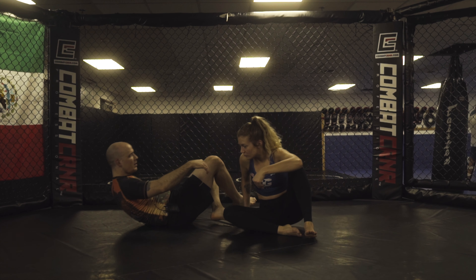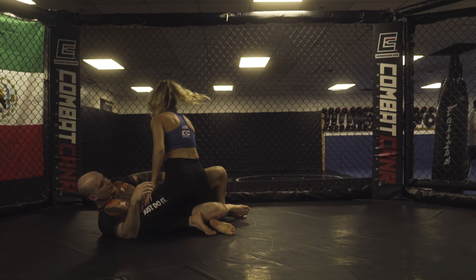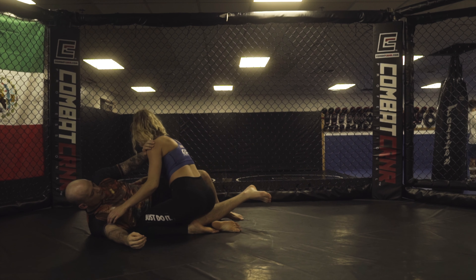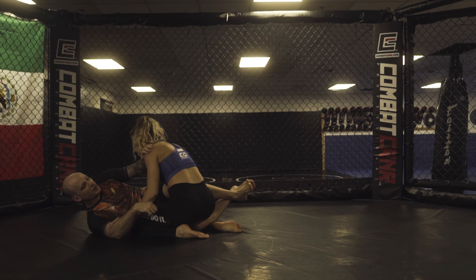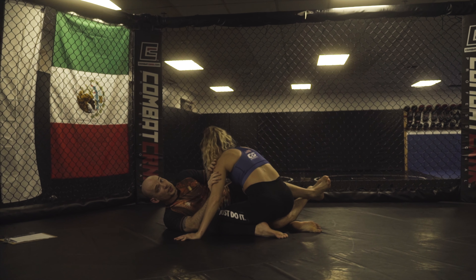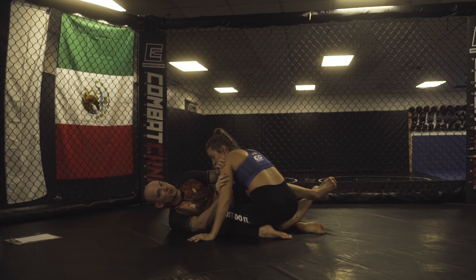When I'm on my back in half guard, the first frame I'm going to have is on her hip. I'm going to cross my feet and put this knee on her hip. On top of that, I have a frame here and a frame on the bicep, which is really good positioning — I have inside control on her hips and her upper body.